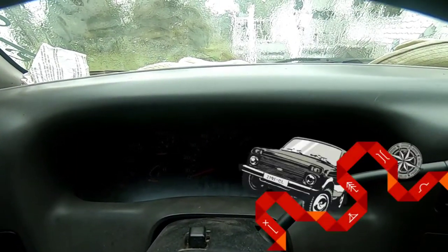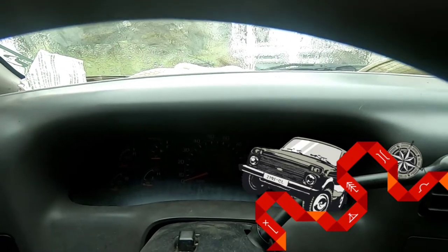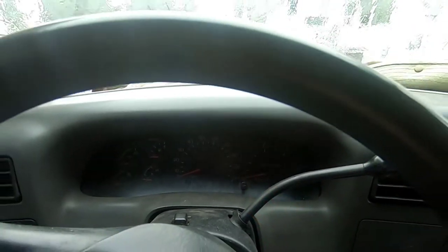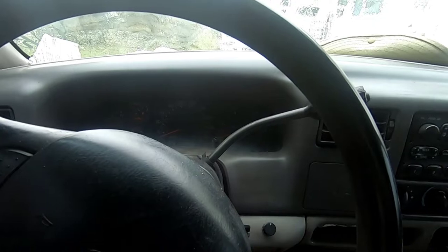I have a 7.3 diesel in my 2000 Ford F-350 pickup truck. It has a significant amount of miles on it — 297,000 miles. I know that's not a lot for the engine, but for the rest of the accessories on the truck, it's time to start replacing things as they die.